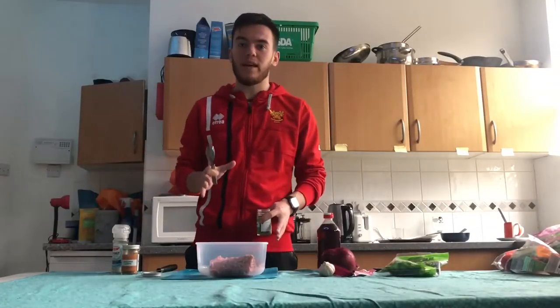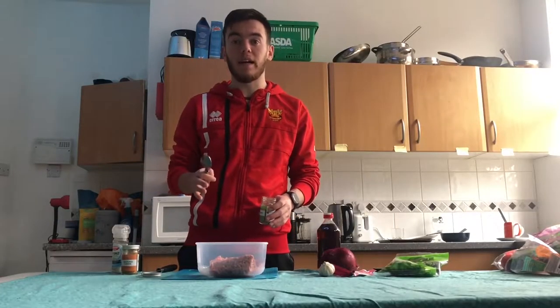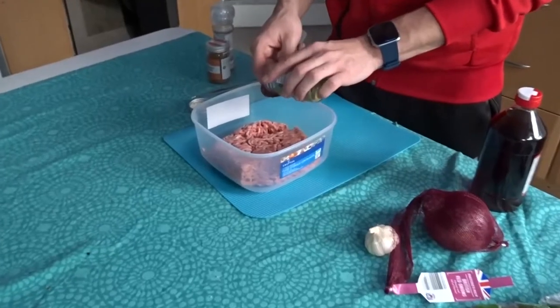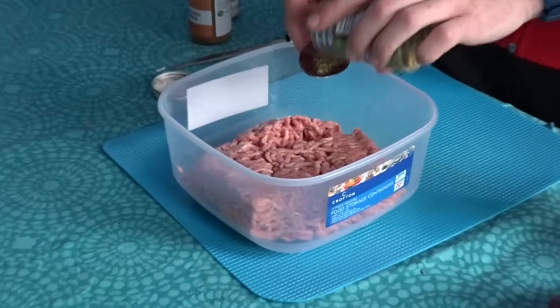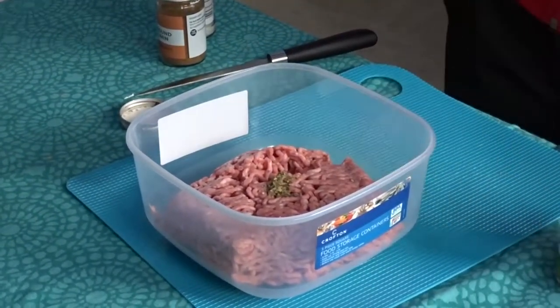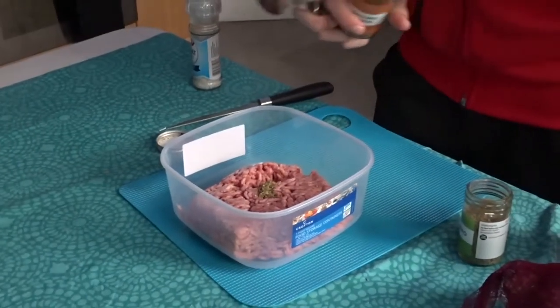So the first step is to add lamb mince to a bowl to combine with the other ingredients. That is one teaspoon of oregano and two tablespoons of ground cumin.